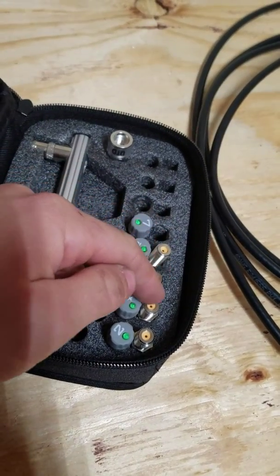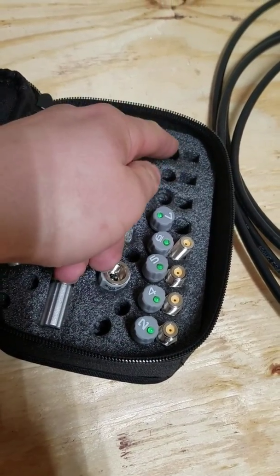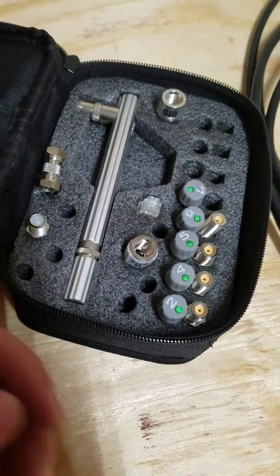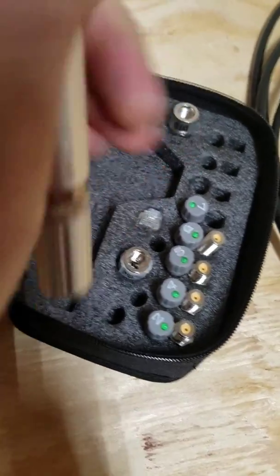I added some extra barrels myself, so if you want more barrels you can add them yourself. Obviously I'm missing some numbers — it goes one through eight up here and it's real easy to lose some. If you do get this, make sure you've got all your toners before you leave if you're using it for work.